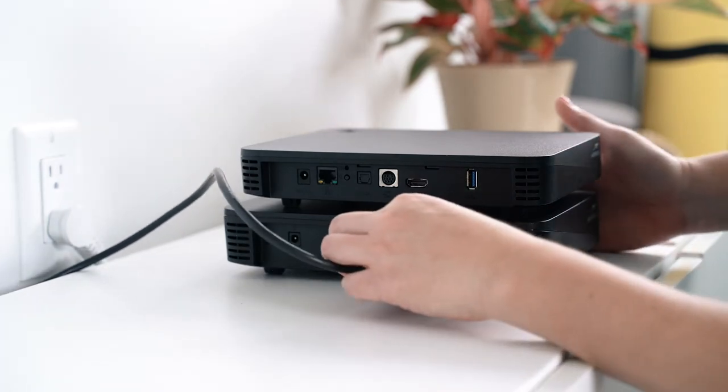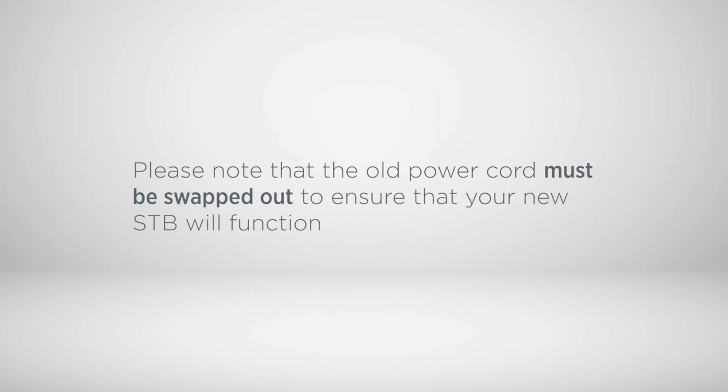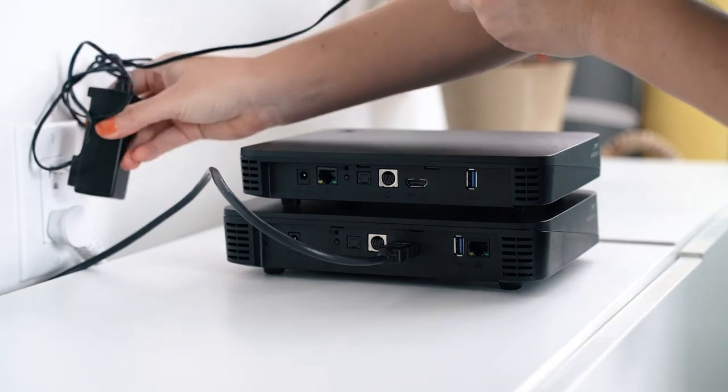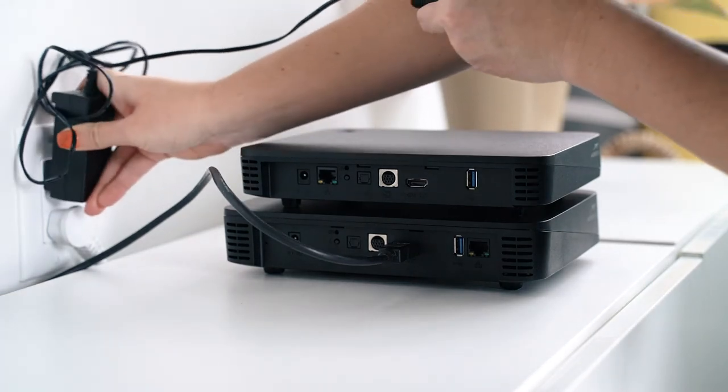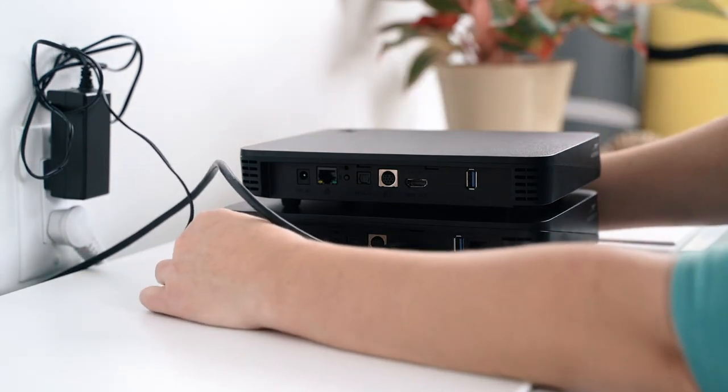At this point, we will disconnect the power from the original set-top box. The old power cord must be swapped out to ensure that your new set-top box will function. Once the original power cord is removed, connect the new one to the power source. This cord should be fed to the set-top box in the same way as the original.